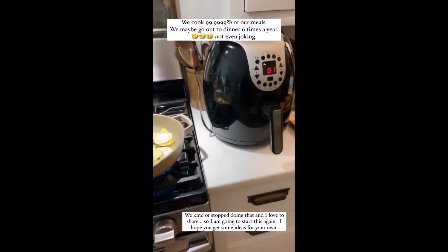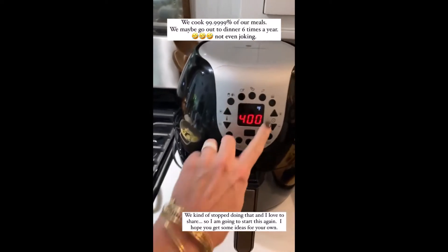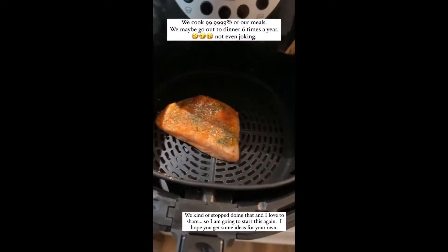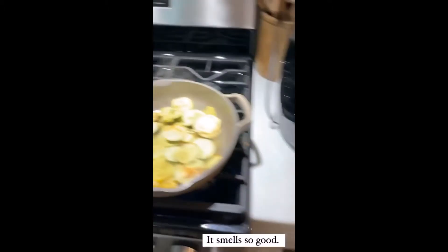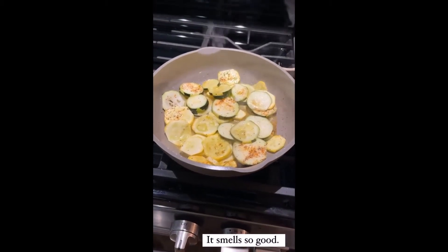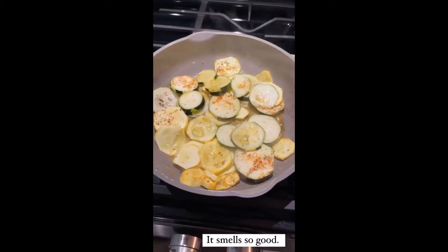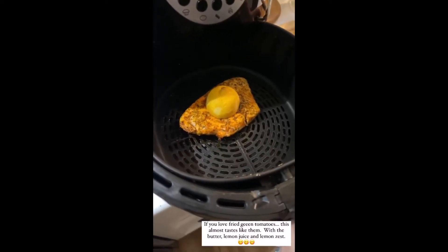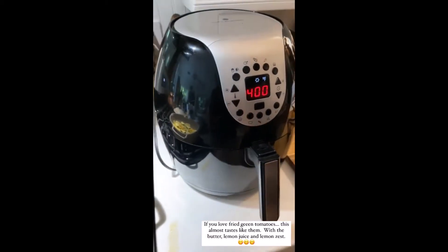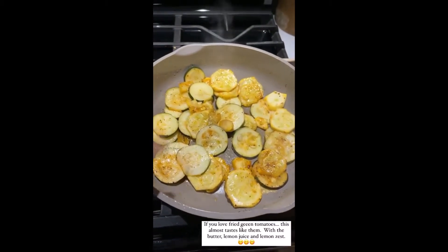A couple of requests to show our meals again because I kind of stopped doing it. Today we're having salmon in the air fryer. For the salmon: olive oil on both sides, dill, paprika, salt and pepper. We also did yellow squash and zucchini with butter, lemon zest, lemon juice, salt, pepper, and cayenne. Put the salmon in for about seven minutes at 400°F — these are to die for.